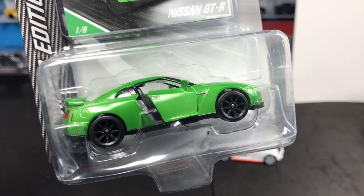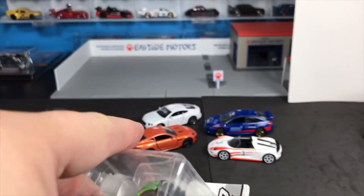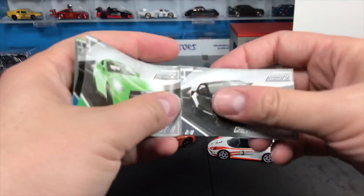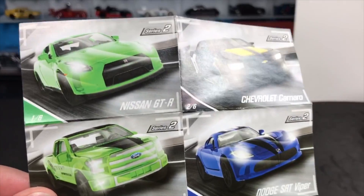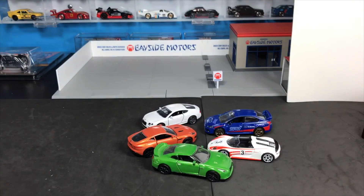Here is the Nissan GT-R. It was released in blue and white in the first series — now we have it in limited edition metallic gray. Should we open that one? Let's do that. There is a poster so we might as well look at that too. There are all the cars from the poster.